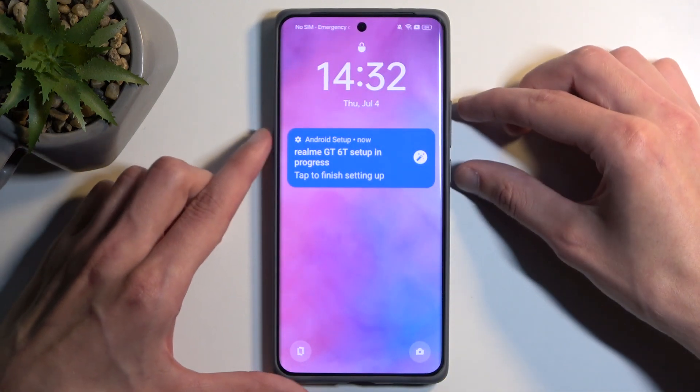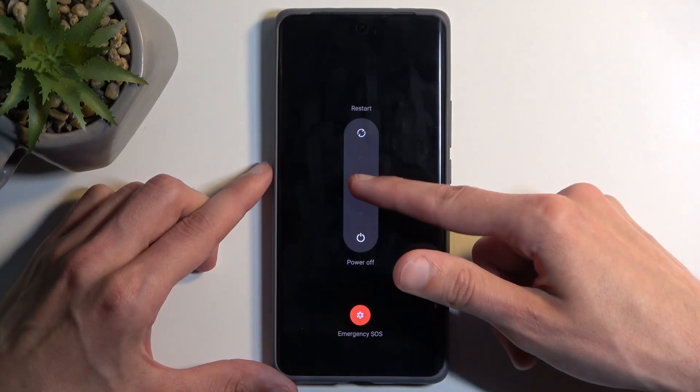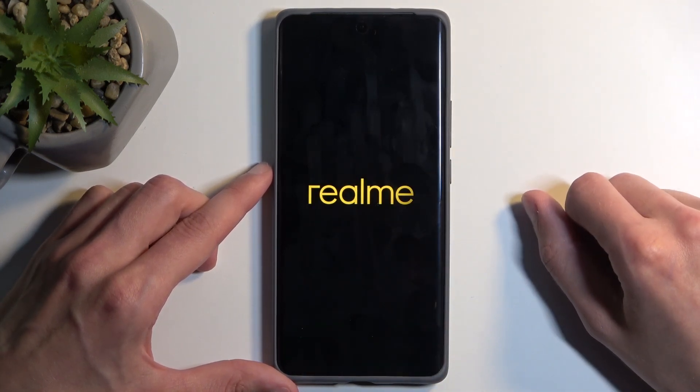To get started, we're going to hold the power button and volume up — you can do that from the lock screen — and then swipe down to power off your device.